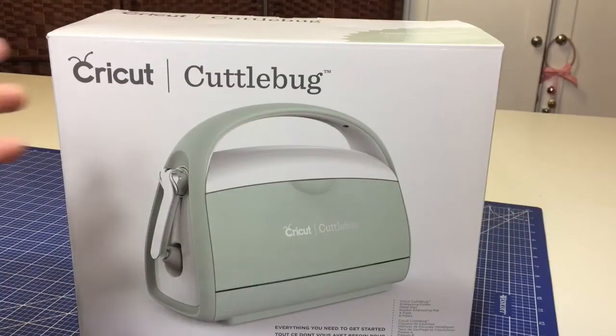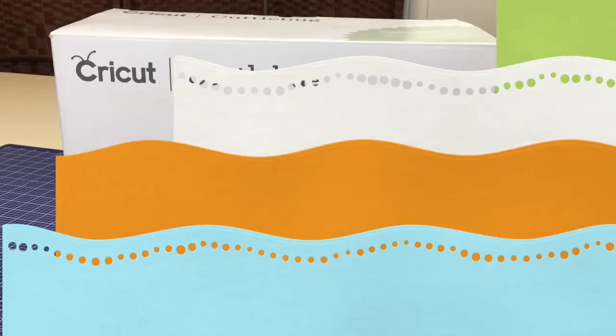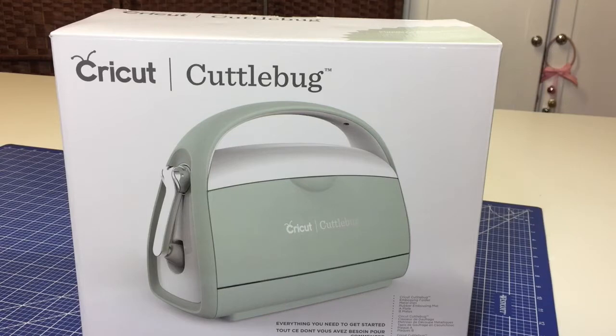Here is the new Cuddlebug by Cricut. What is a Cuddlebug, you may be asking? Well, the Cuddlebug is a manual die cutting machine. The Cricut Cuddlebug not only will cut with die cuts, it will also emboss.